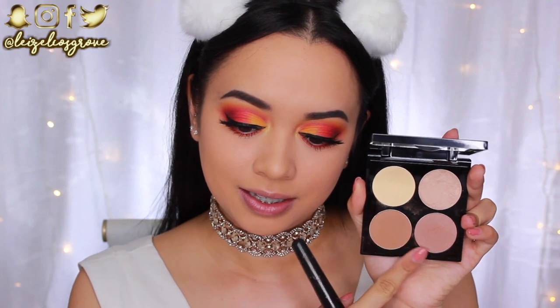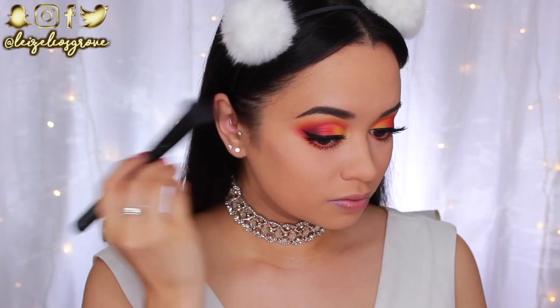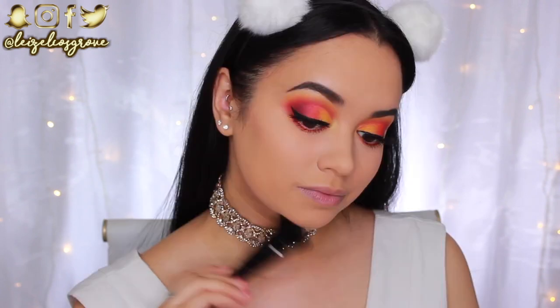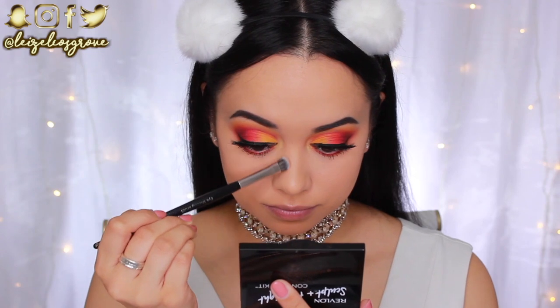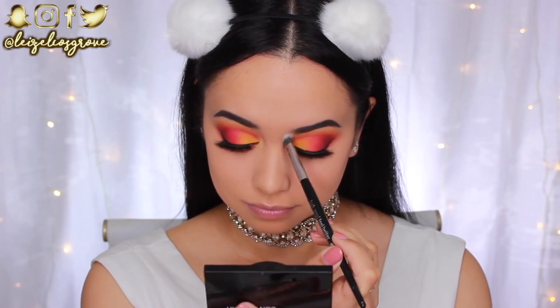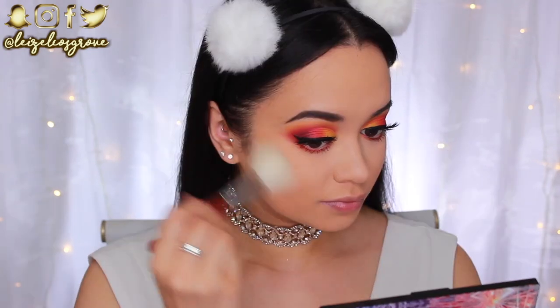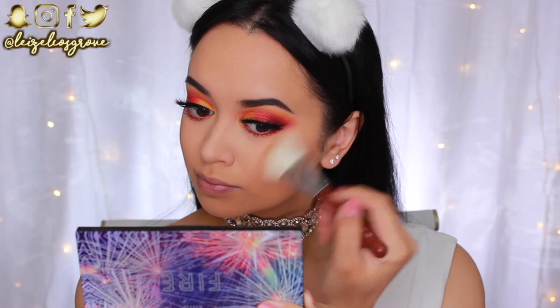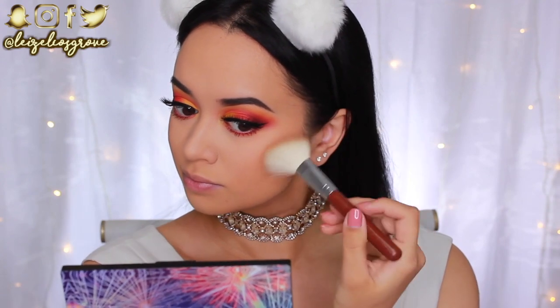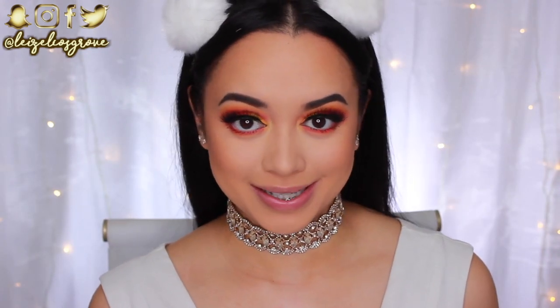Time to finish off the rest of the face. I'm going in with the Revlon Sculpt and Highlight Contour Kit, the Chloe Morello collaboration, using the Models Prefer Contour Brush on my cheekbones and jawline and a Look Good Feel Better Eye Shading Brush for my nose. Then I'm going in with the Bahama Mama Bronzer from The Balm, using the Sigma F40 Large Angled Contour Brush to bronze my cheeks and the perimeters of my face.